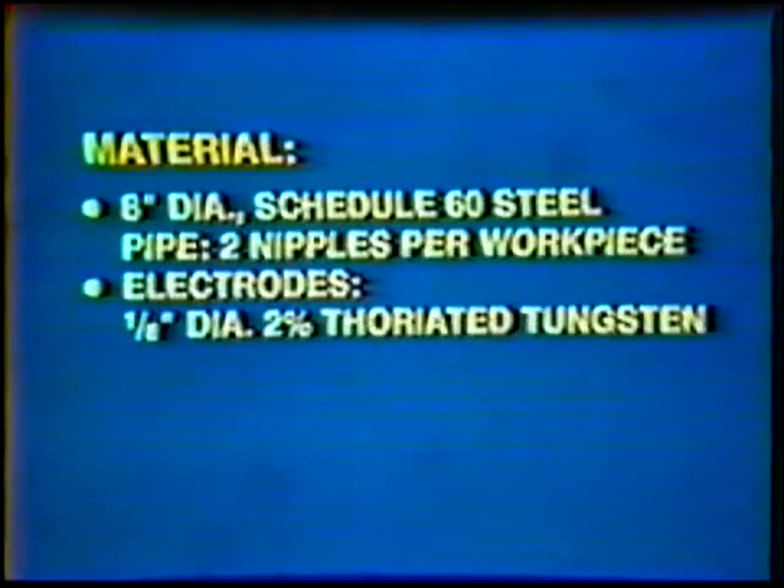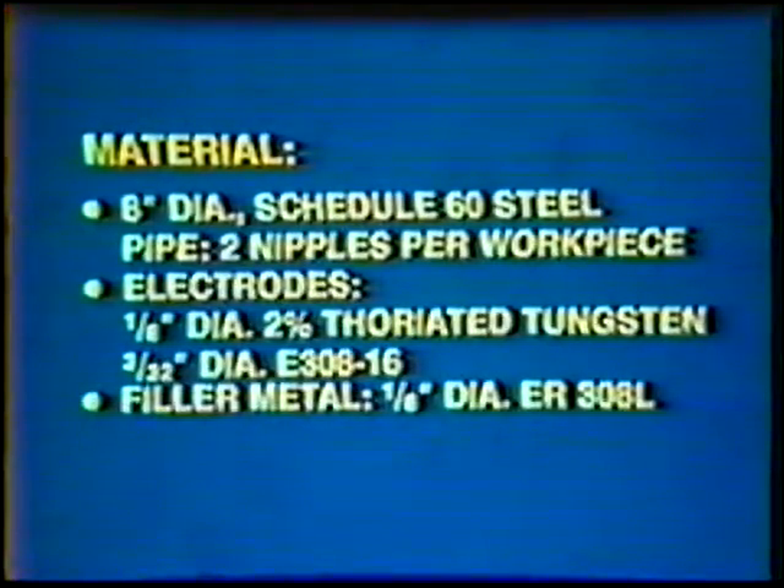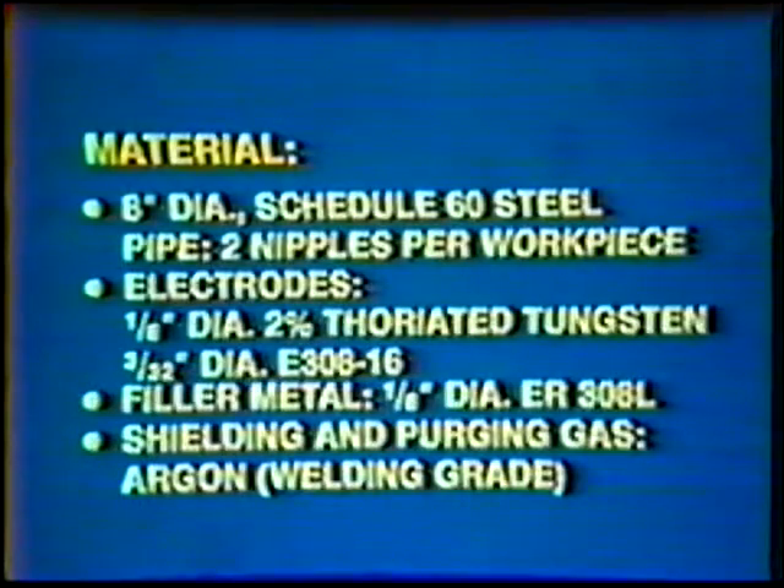Material: eight-inch diameter Schedule 60 steel pipe, two nipples per workpiece. Electrodes: one-eighth inch diameter, two percent thoriated tungsten; three thirty-seconds inch diameter, E-308-16. Filler metal: one-eighth inch diameter, ER-308-L. Shielding and purging gas: argon, welding grade.